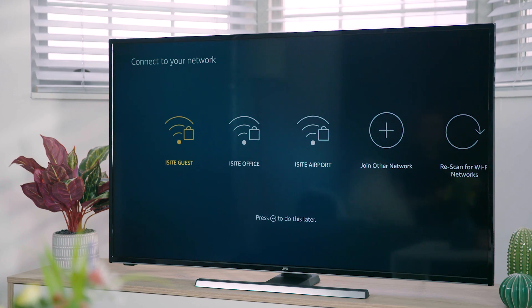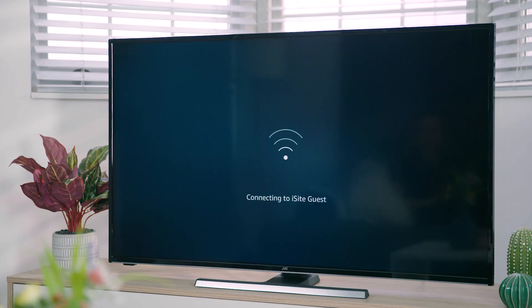If you use an ethernet connection at the start of the TV setup you will automatically be connected to the internet. If you're going to use a wireless connection, make sure your TV is as close to the router as possible for the best speed — ideally in the same room and within 5 metres. Your TV will automatically scan for your wireless network and show you a list of available networks. Highlight yours and press select, enter your Wi-Fi password, highlight connect and press select. In a couple of seconds your TV will show that it is connected successfully.